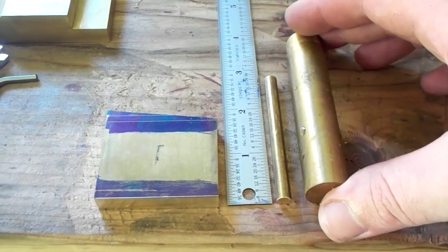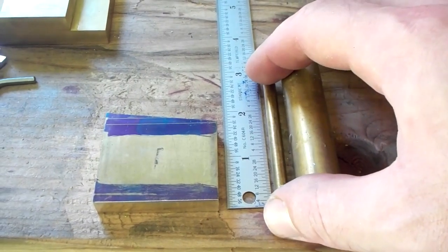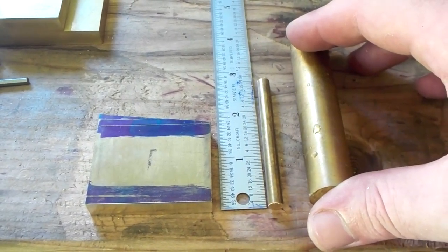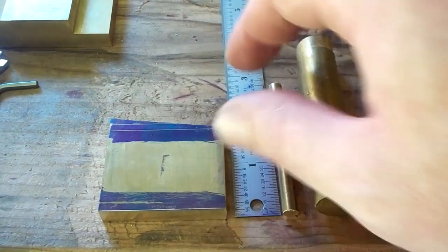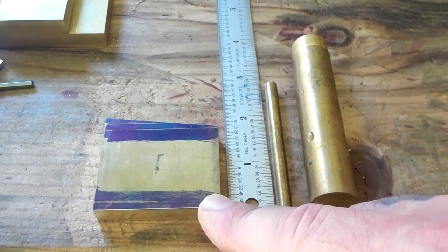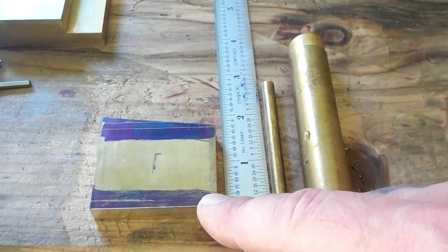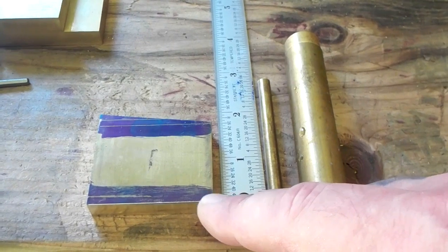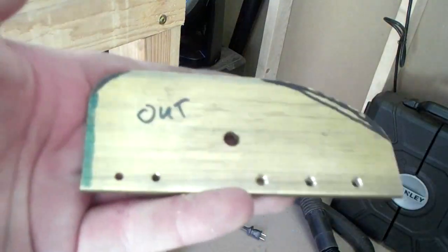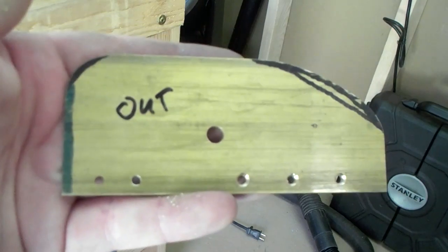You want about a two and five-eighths quarter-inch dowel pin, and you're going to want about one and a half inches long for the cap. All shaped up.